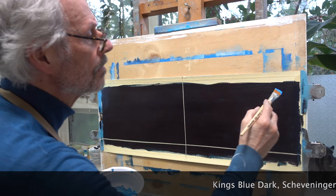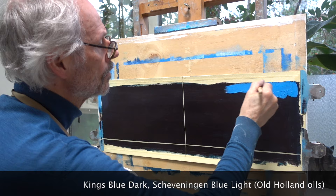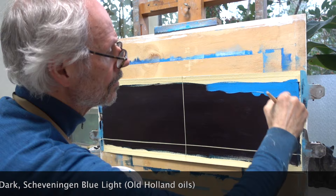I cut two thin strips of tape, one for the horizon and a vertical one right in the middle. I need the latter as a visual reminder because I want a huge cloud to end exactly in the middle of the painting.